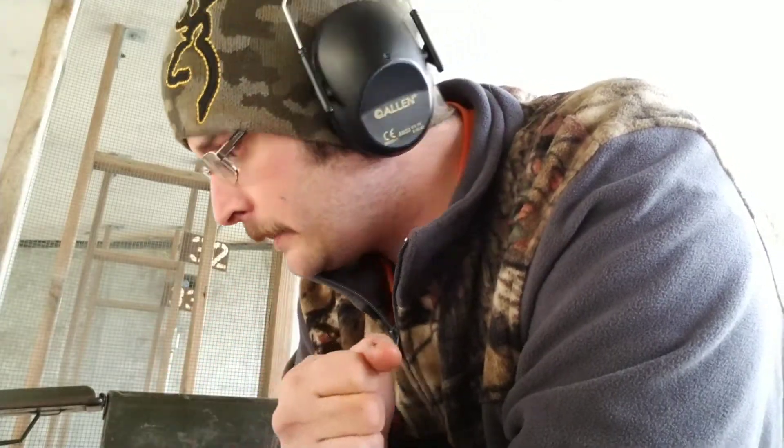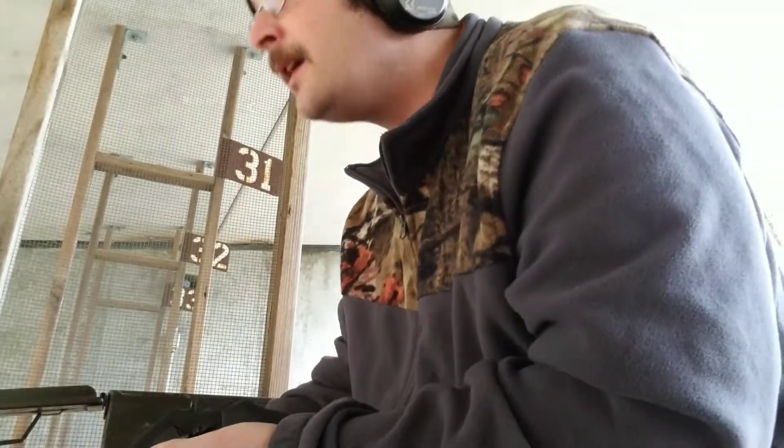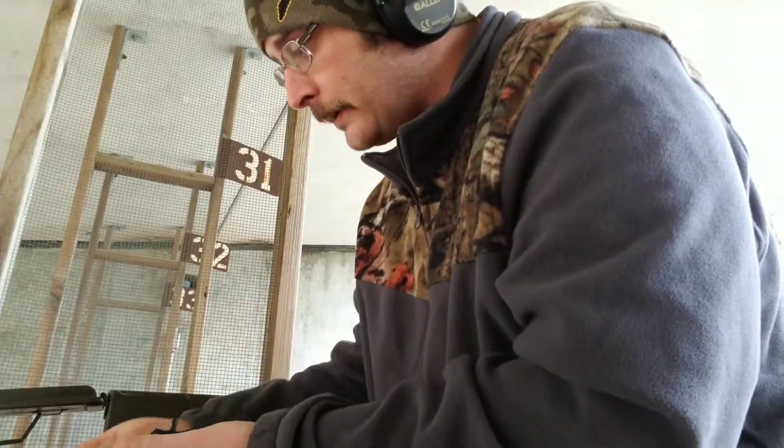I'm going to do two separate videos on the 738, and then we're gonna go to the Taurus PT-111 G2 and shoot those military surplus rounds since I can bring my ammo here. I'm at the Kingsbury shooting range in Indiana. Here's the Taurus 85, and we're gonna go with it and take some shots with it.